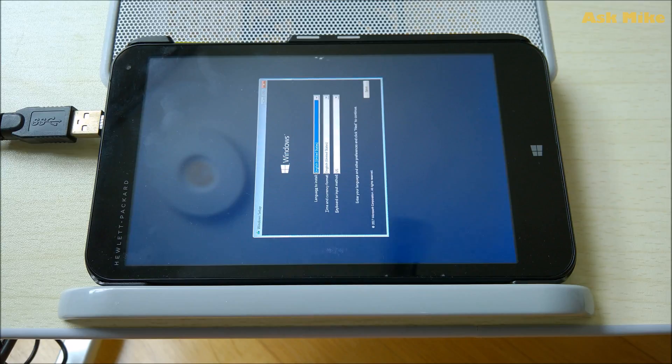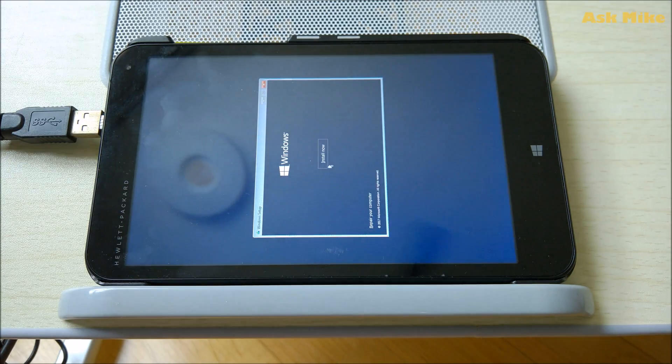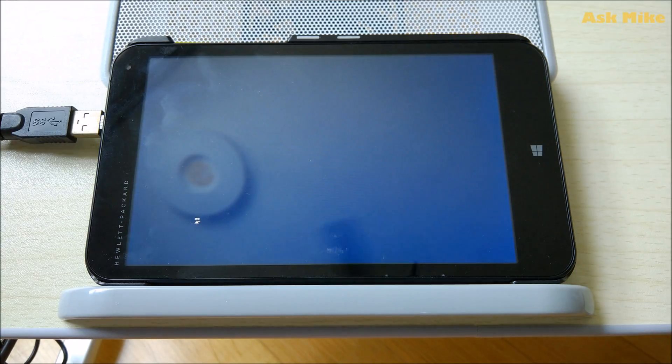What you need to do next is just set the defaults, click next, and do an install now. After the clean install, there will be a set of drivers from HP that you need to install — for the touchscreen, the screen rotation, and some audio stuff. I'll leave a link down below where you can download these drivers.